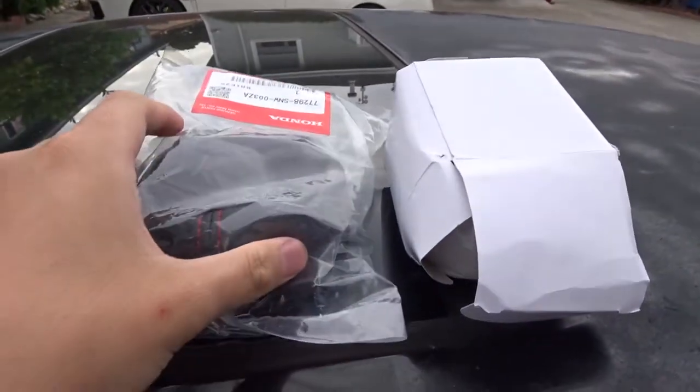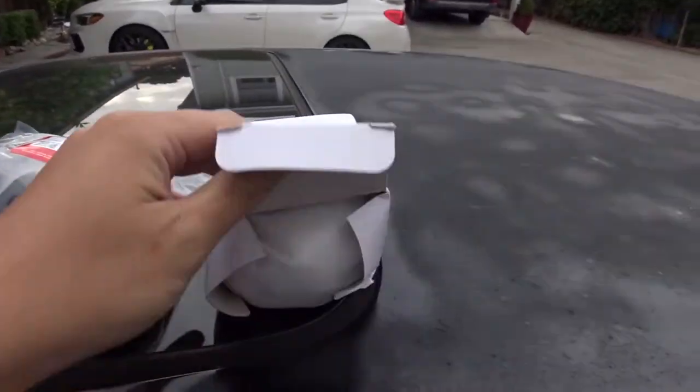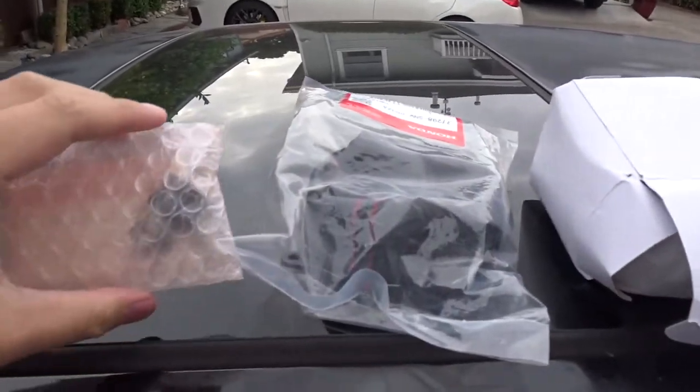What's up guys, back with another video. Today I'll be installing some cool interior parts because there are some interior parts in this car that need to be replaced, and also some upgrades. I'm gonna show you guys the upgrades I got — a new shift boot for the FD2, a shift knob, and also a shift knob collar.